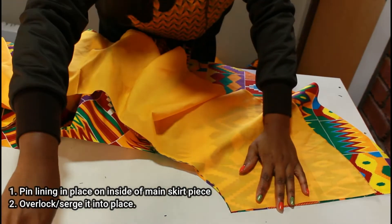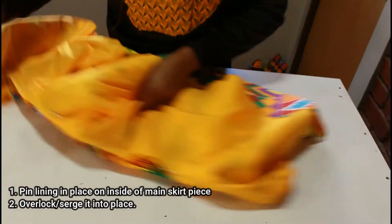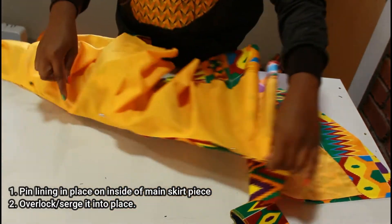We're going to pin the lining in place on the inside of the main skirt piece. Once that's done you can go ahead and overlock it into place.